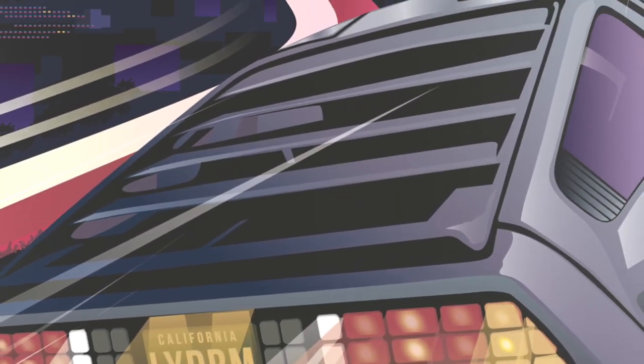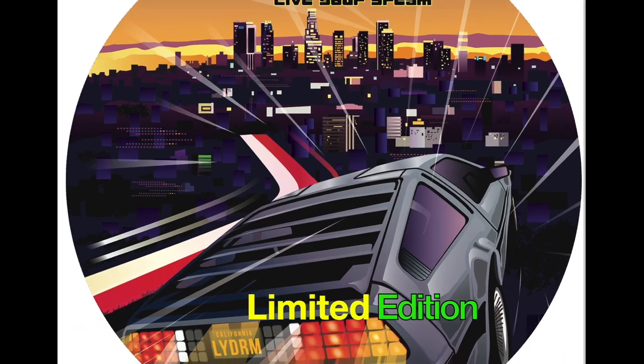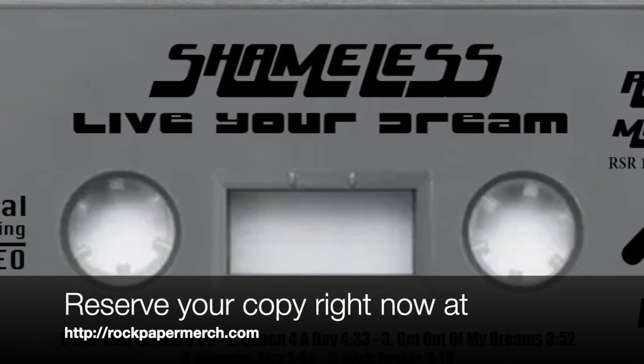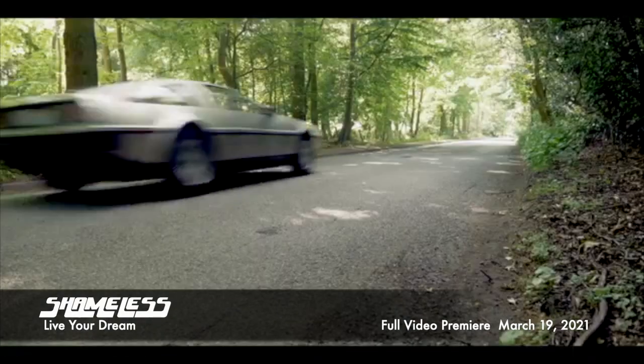Live your dream. Available on all digital platforms beginning March 21st and coming this June on picture disc and cassette, along with eight shameless smashes as well as a cover of the all-time classic Eastbound and Down by Jerry Reed, featuring Jarrett Reddick of Bowling for Soup and Kiss legend Bruce Kulick on lead guitar. Where we are going, we don't need roads.